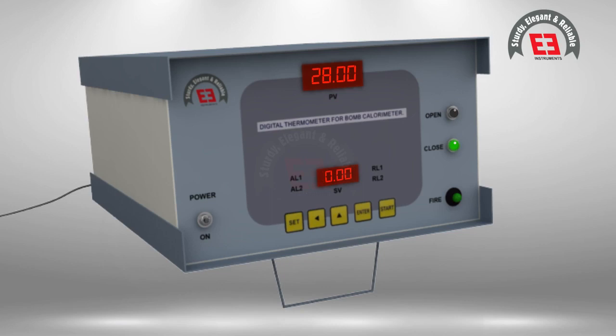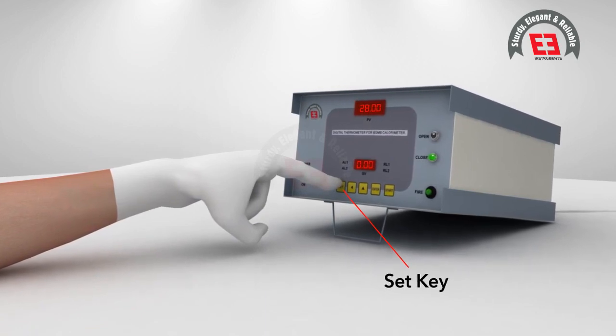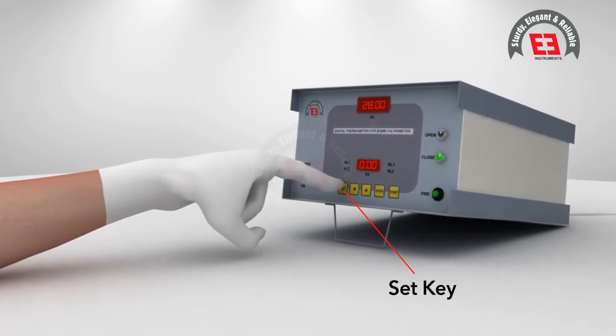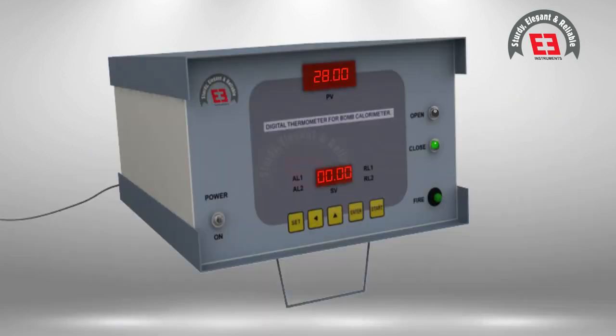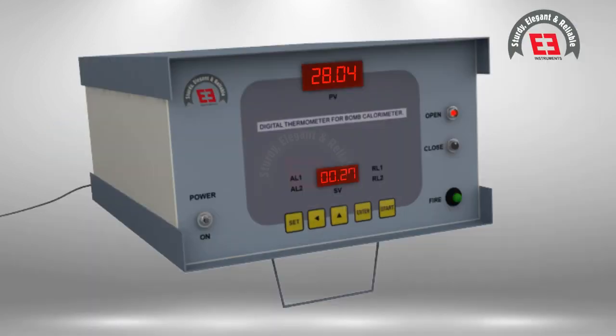Read the temperature on the display and allow it to stabilize for not less than 10 minutes. As soon as the temperature is stabilized and remains steady, press the SET key and read the lower display showing 0.00 degrees Celsius. Note down the initial temperature to 0.00 degrees Celsius, then press the push button switch for a few seconds to fire.